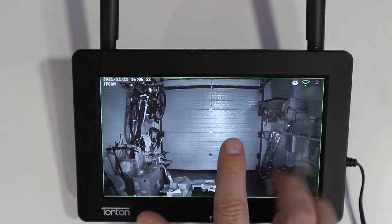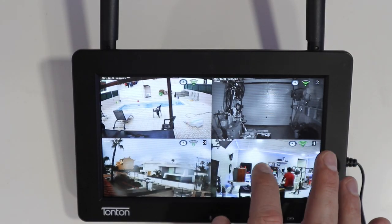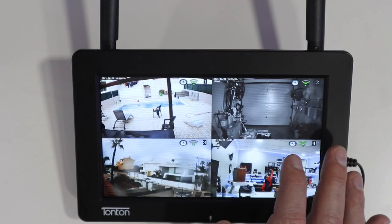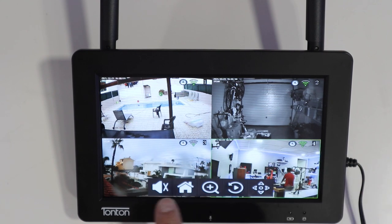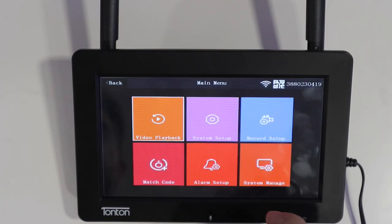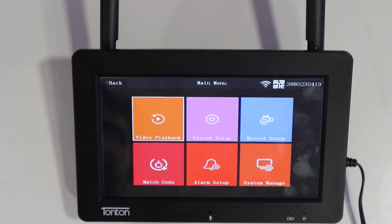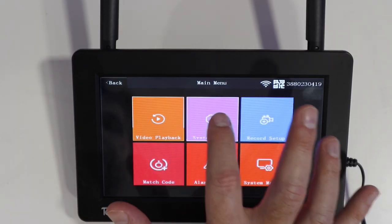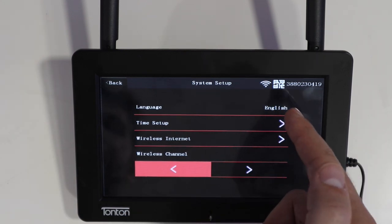One feature available is that if movement detection is on, the image will automatically pop up to full screen — which is great. Pressing once opens the menu where the audio symbol lets us grab audio from any channel. The home button takes us to the setup, where we have video playback, system setup with language, time, and wireless settings — all straightforward though a bit basic.